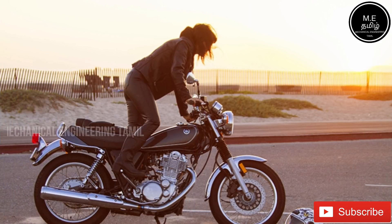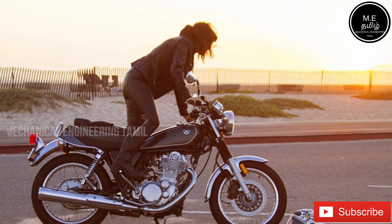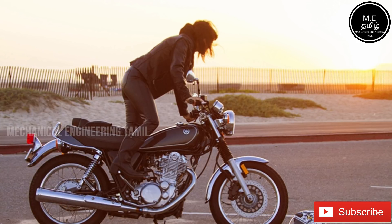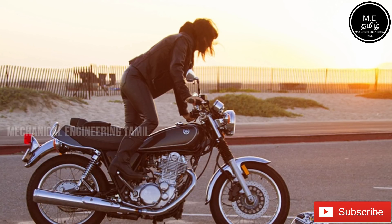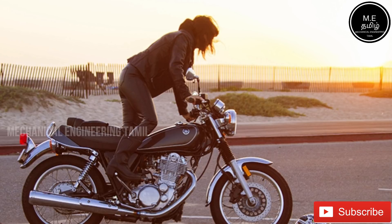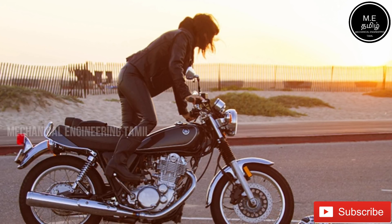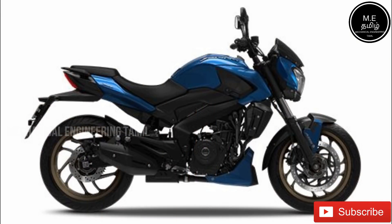If you are using a kickstarter and the engine is cold, you need to use the kickstarter properly to start the bike. In the starting process, if you have a self-starter with the engine, it can be easier to control. If you are doing a kickstarter, it will not be easy — you need to use it correctly.